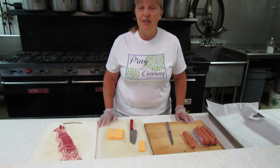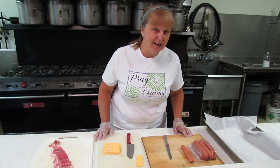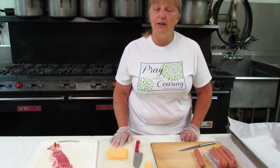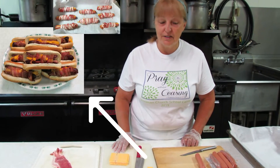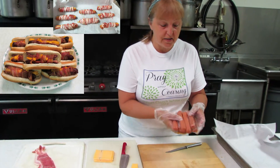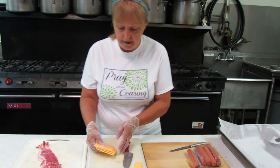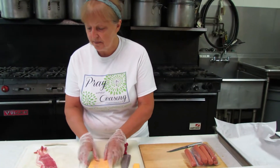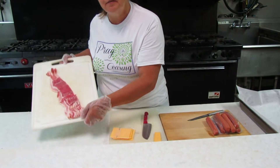It's a hot dog with cheese in the middle, wrapped in bacon. So I'm going to show you how to do that. This is to make stuffed dogs for four people, two hot dogs apiece. I have a pack of eight regular size hot dogs, three or four slices of American cheese, and eight slices of bacon.